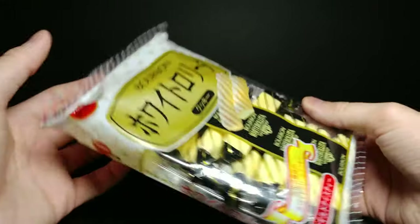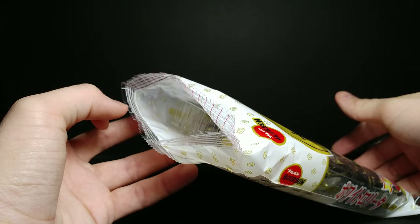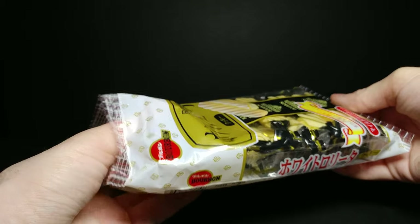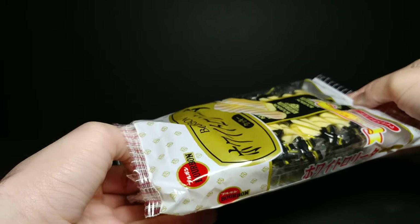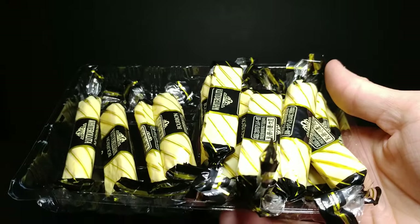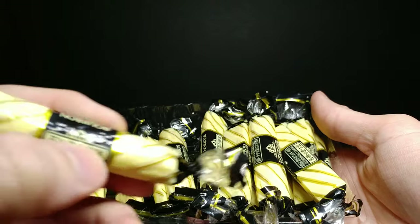Let's go ahead and open it up and pull one out. I opted to open it the way they showed on the diagram, and slide them out. When we zoom in on them, you can see how they look in the packaging.